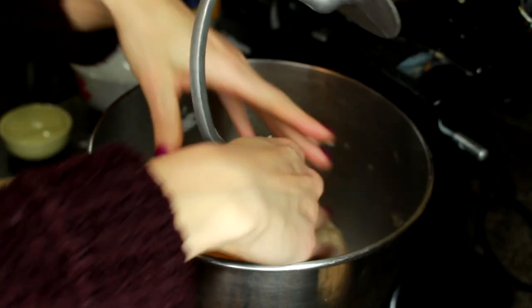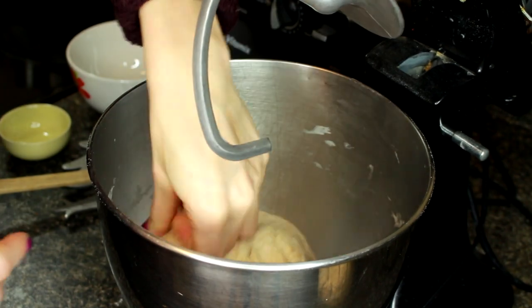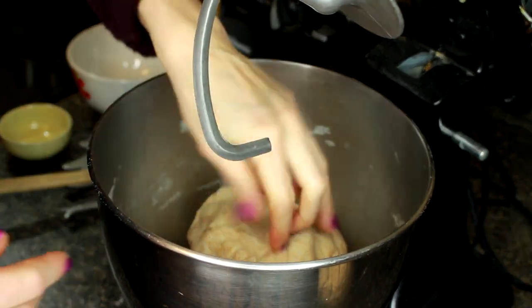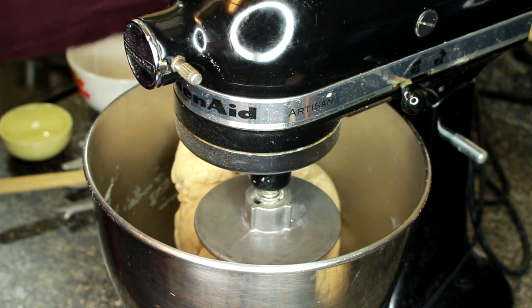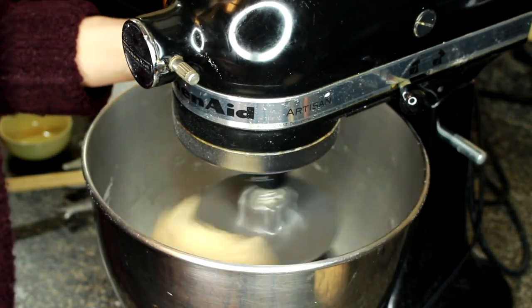Now that we've mixed on a low speed for a couple of minutes, we're just going to pick it up and make sure nothing is stuck to the sides of the bowl. Then we're going to mix it on the second lowest setting — setting number two — for about 10 minutes.